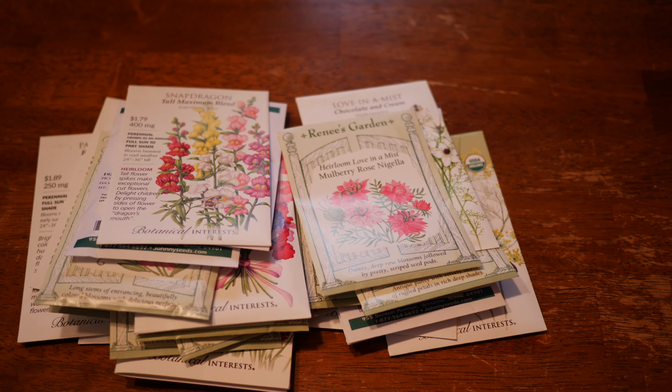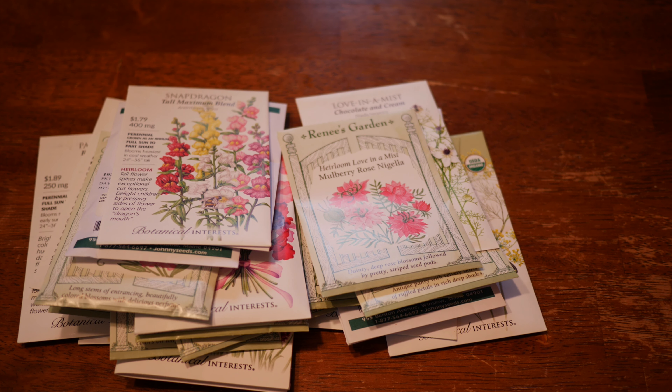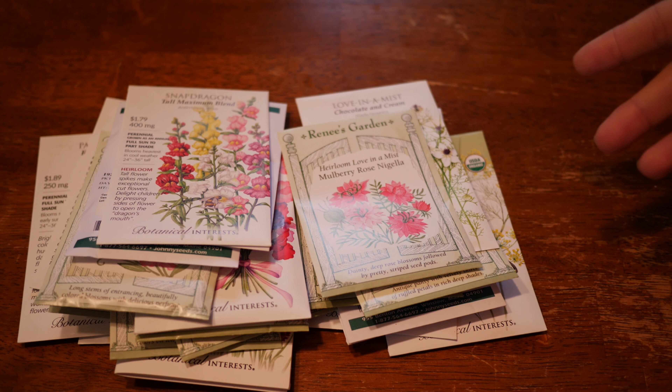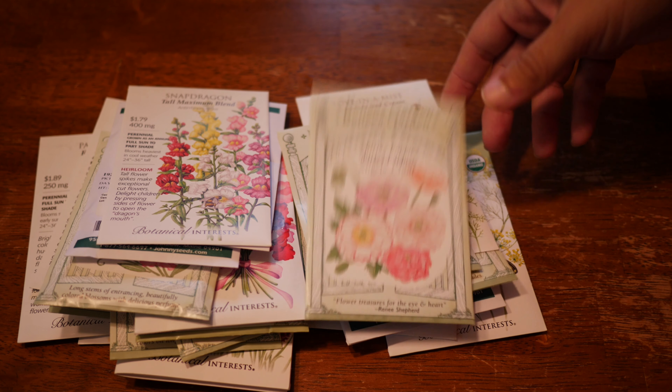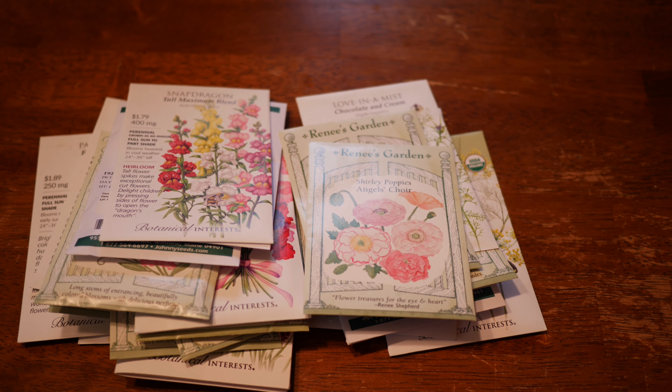We also have two types of Love in a Mist: the Mulberry Rose Nigella and Chocolate and Cream. I've never grown either one of these, but I assume they're very much like any of the other types of love in a mist. I do put these in an unheated low tunnel — I've tried them without one before and had about a 50/50 success rate depending on how harsh the winter is. I try to give guidelines of what I do to get the hardy annuals to overwinter, but it really is up to you, your garden, and the weather — it's different from one season to the next.